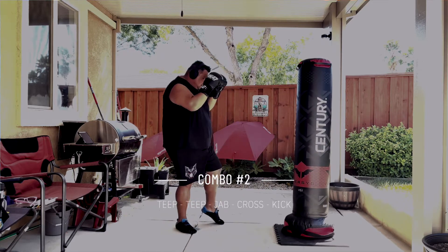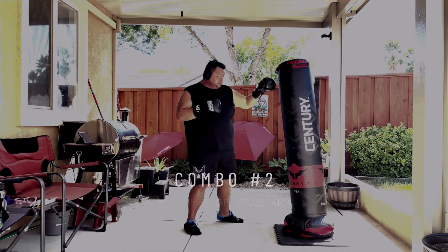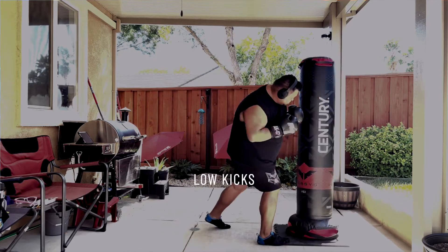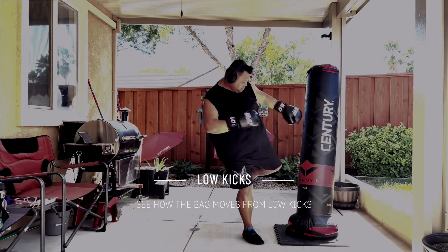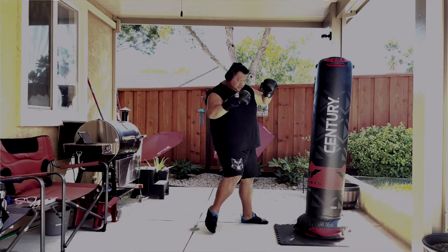Combination number two is two teeps, and then the jab cross kick. You can see how it moves all over the place. The good thing is that with this particular bag, you can hit high and low. Here I'm kicking it with a bunch of low kicks, and as you can see, it's moving off the pad that I put it on.